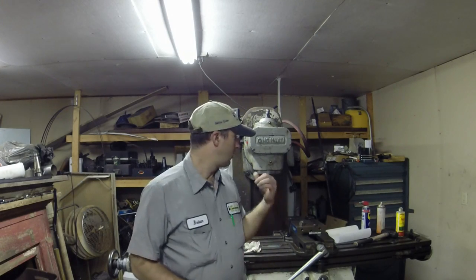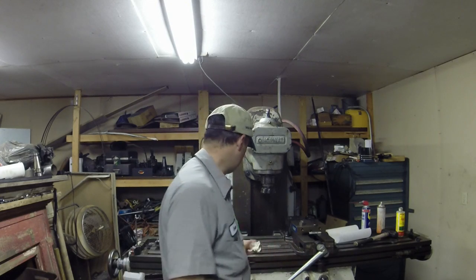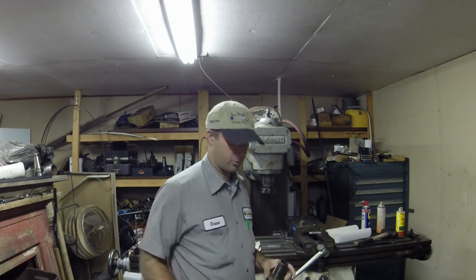Hey guys, Brian here. Welcome back to the shop. We've got a little bit of a different project going here today. We're going to do some complex milling — semi-complex milling.